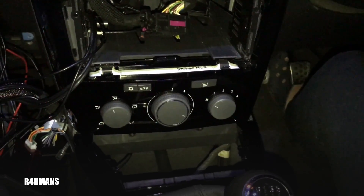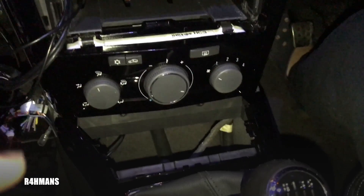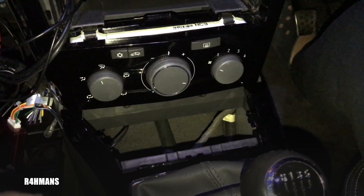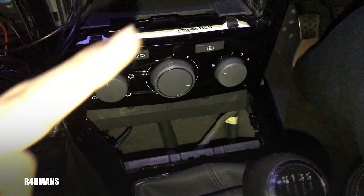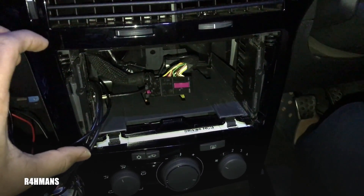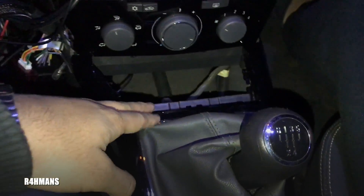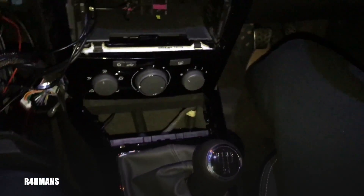Hello there guys, today I'm going to show you how you take the climate control unit off on the Astra H. I've already taken the other ones off, which is on my other videos — I'll link them down in the description and on the top. Same for how to remove the actual head unit as well. You have to remove the head unit and the middle centerpiece here to take these off.